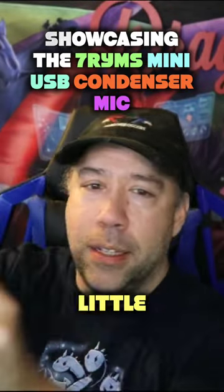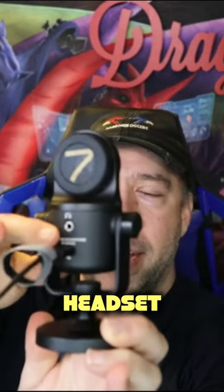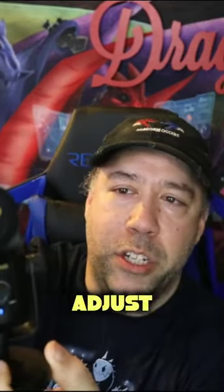This is one of the coolest looking little mini condenser mics by Seven Rhymes. It's a tiny little mini condenser mic. It allows you to plug in your headset in the back of it so you can listen to your headphones and your voice. It's got a gain dial and a mute button on it, and you can kind of adjust the tilt of it.